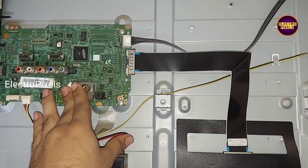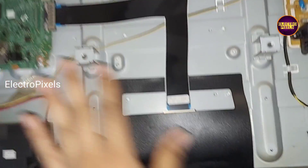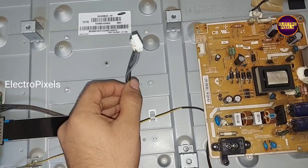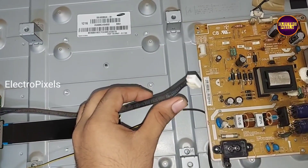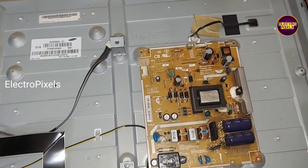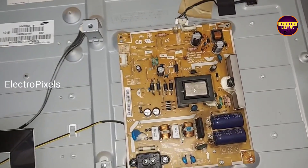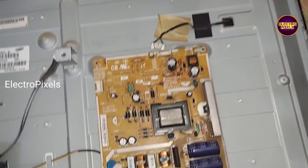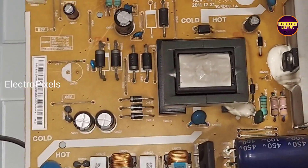Here you can see this is the motherboard, the decon board, and this is the power supply board. While disconnecting the motherboard from the power supply board, we find out that the problem is actually with the power supply board.